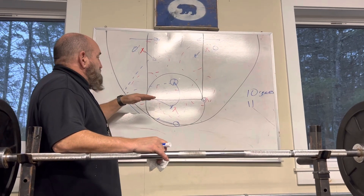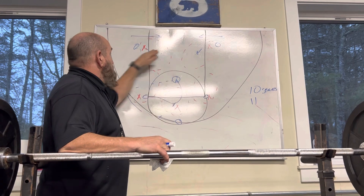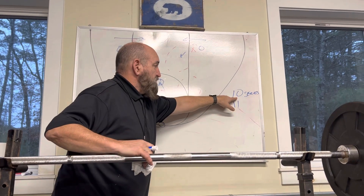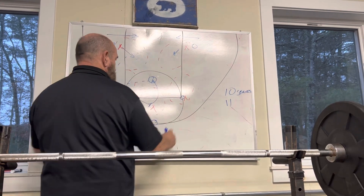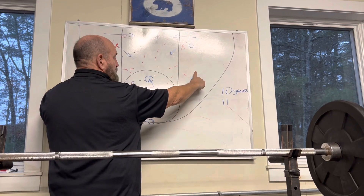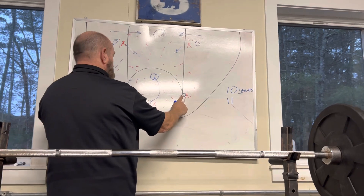So the whole basis of this is that we have, see the red X's, we have a 3-2 defense. And where we want to line up, if we have a 10, this is called the 10 series or the pyramid series. On play 10, we would have these two guys out here. Play 11 means that we're going to pull them in right here.